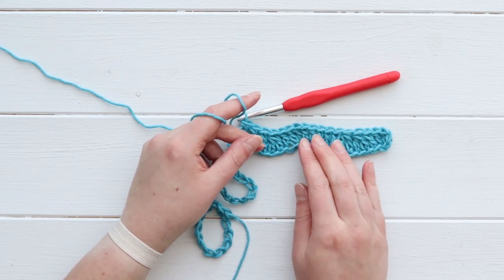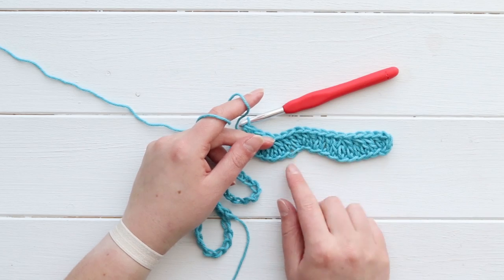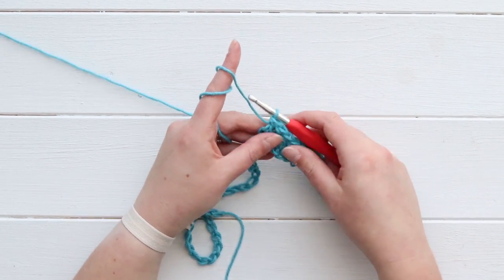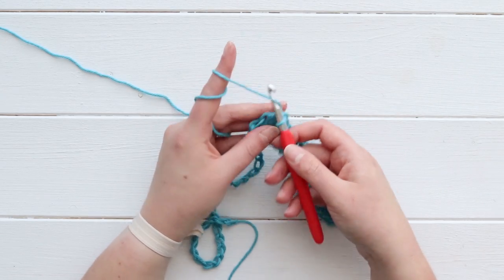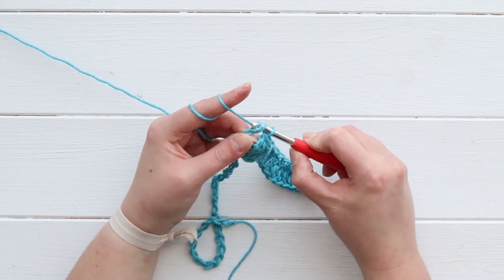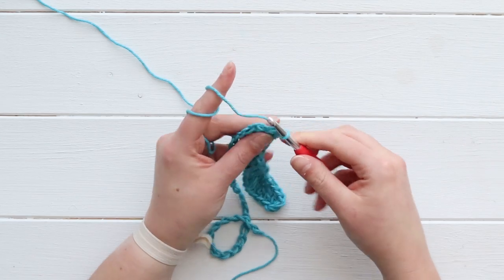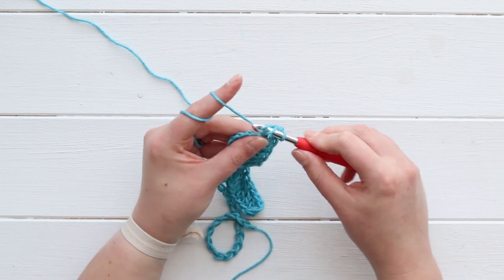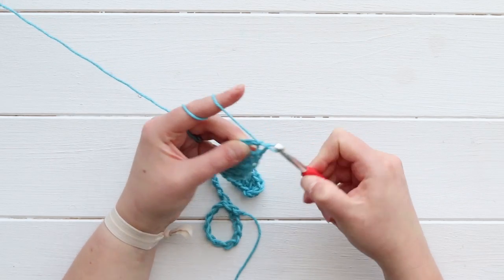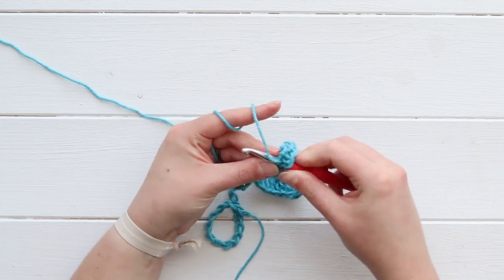I didn't want like giant ripples for this project, I just want it to be kind of like a slight detail on the border. But here are our first ripples - you're starting to see them. We just went up our hill again so now I'm going to increase twice. This chain will have two double crochet stitches in it, and my next chain will also have two double crochet stitches in it - so two increases back to back.